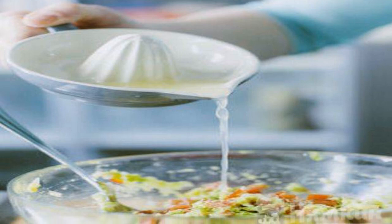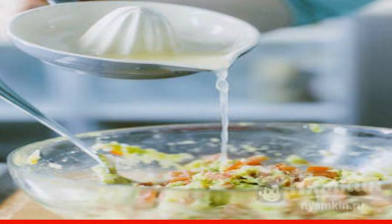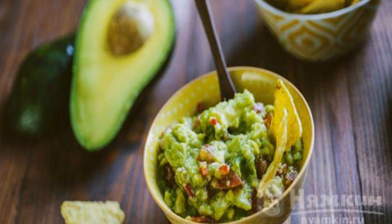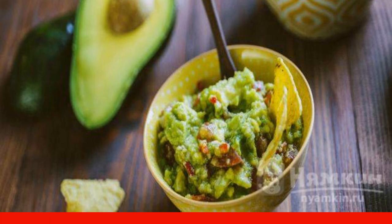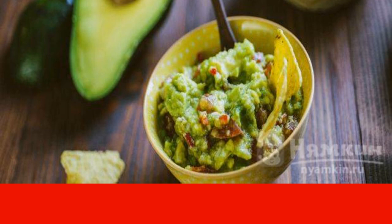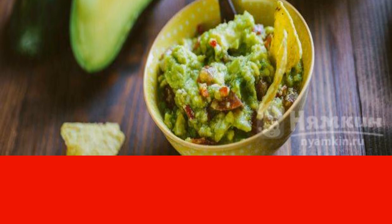For flavor, the juice of half a lime is necessarily added to the guacamole sauce. It remains to fill the dish with salt and olive oil. You can add green cilantro before mixing and then serve. It turns out sharp and bright — such is a classic Mexican cuisine. Try it.